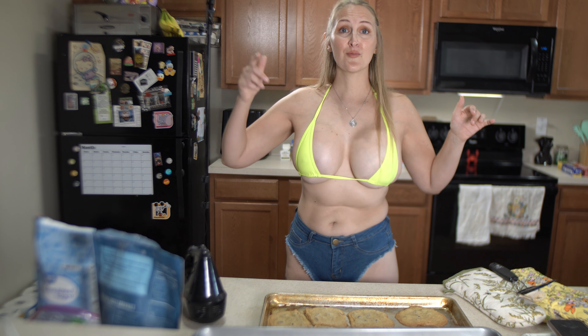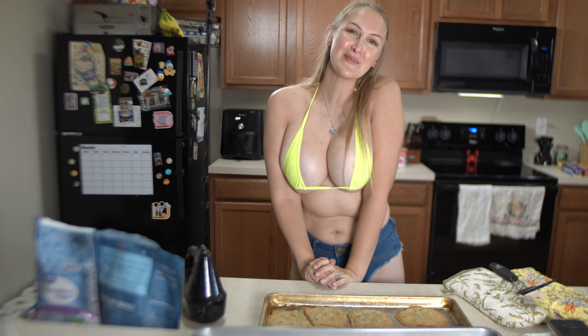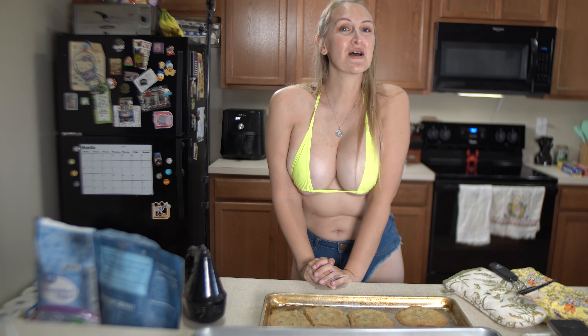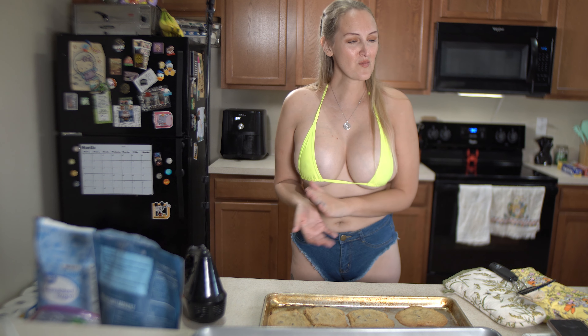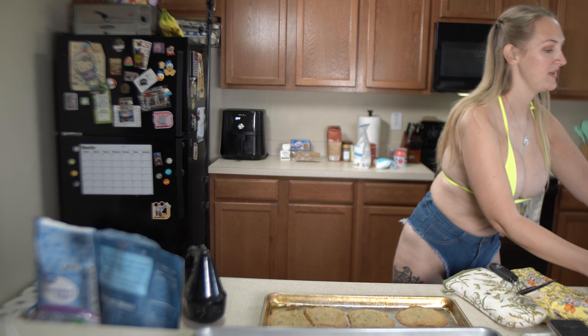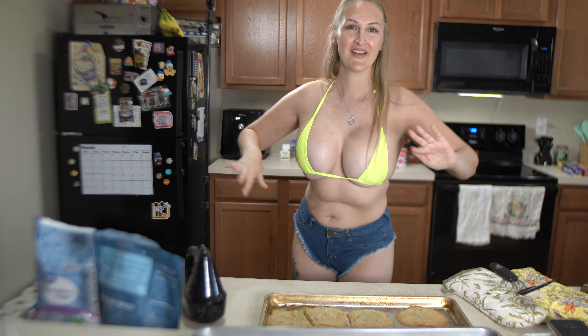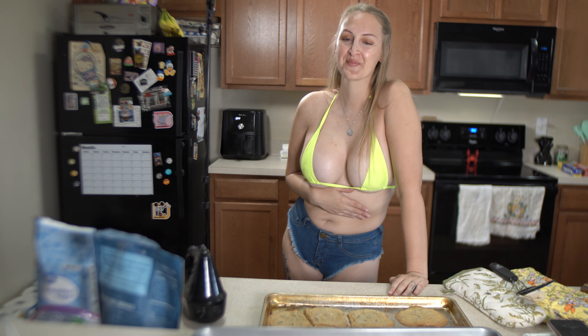Thank you so much for watching me make classic chocolate chip cookies from my childhood. I will put the recipe down below in case you want to follow along. If you make them, please let me know - and comment below what your favorite cookie is, I'd love to know, maybe I can make them for you one day. A huge shout out to all my supporters - you are what keeps these videos going. Thank you so much for being here, and I will see you next week!